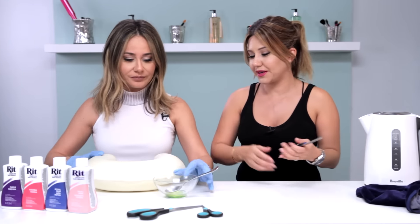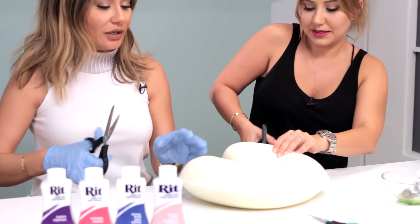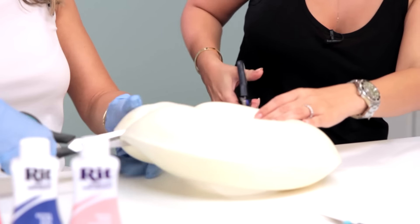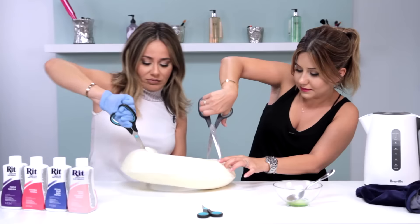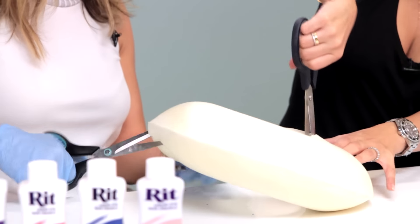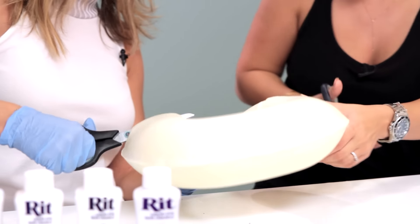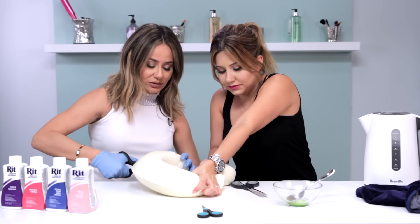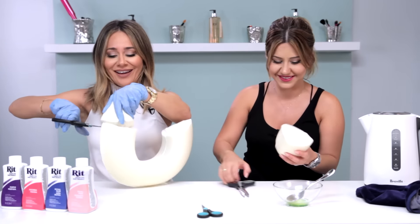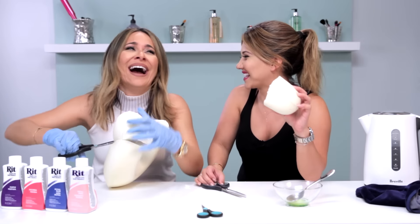We are going to both grab some scissors and start cutting. You could get creative with the shapes that you want to make your beauty blender. Make sure there's an adult supervising this entire DIY. I got a big ol' chunk — you could do your whole face in like three seconds.